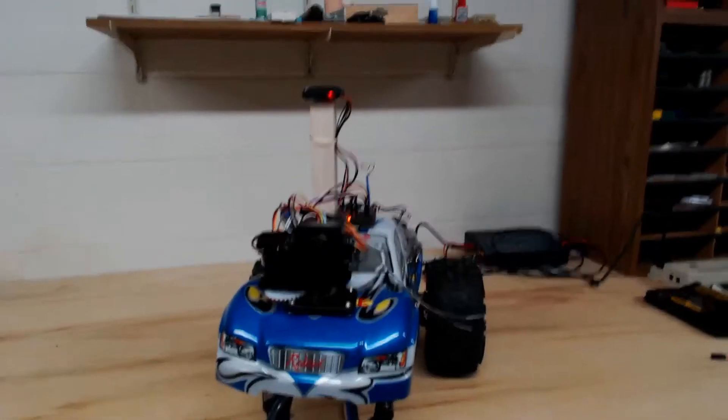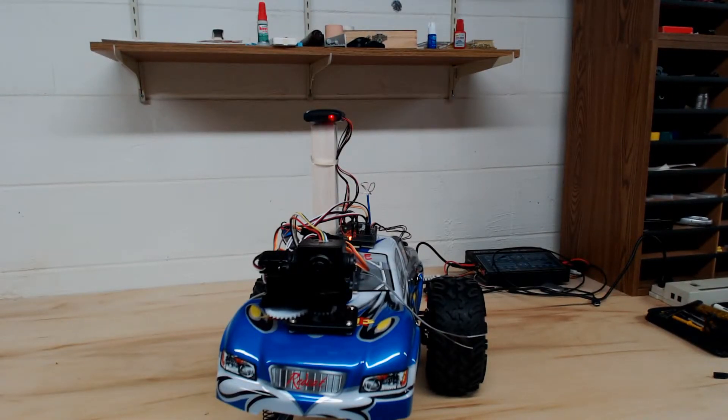I'm going to put this just a little closer — hard to see in this light, I'll try to get better light. The pan and tilt works great now with the new parts.